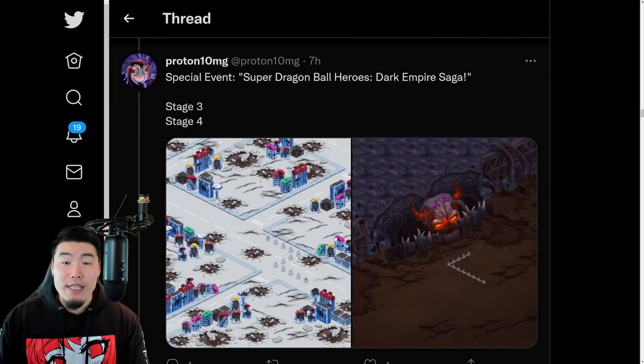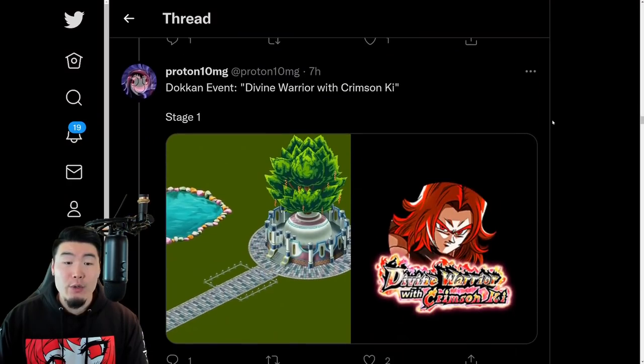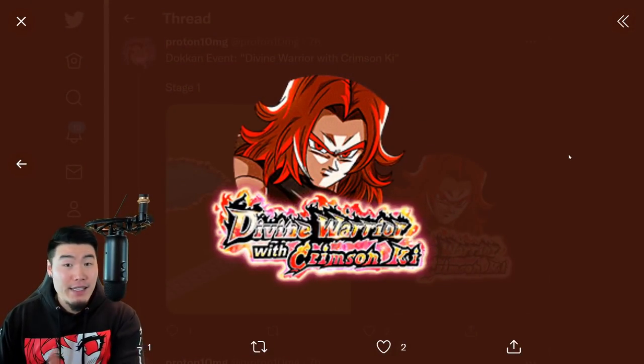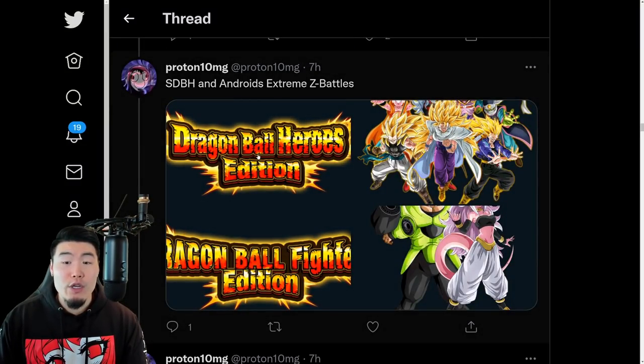We also have some new stages for the Super Dragon Ball Heroes Dark Empire Saga, stages 3 and 4. We also have a new Token event for the Super Saiyan God Trunks - he's not a Token Fest exclusive unit, he's just a non-Dokkan Fest unit with a Dokkan event, kind of like Masked Saiyan or the Super Saiyan 4 Vegito from last year.